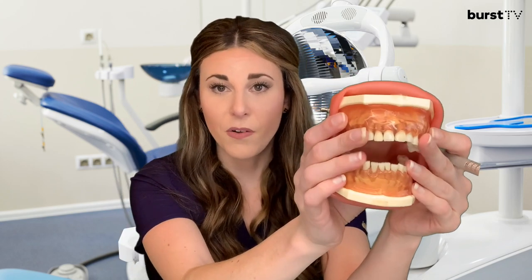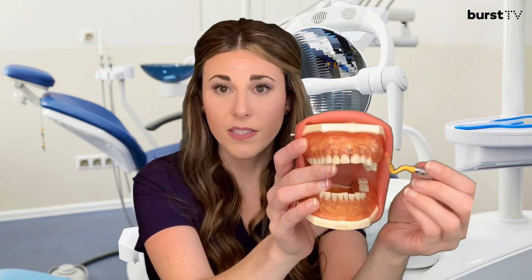Here's how it works. With our mouth model, your provider will use this instrument to just barely slide up underneath that gum line and walk around, recording those measurements. Anything that is one to three millimeters is considered healthy, and anything deeper than that indicates that our patients are experiencing some gingivitis or periodontitis.